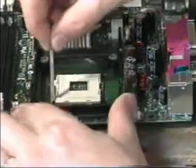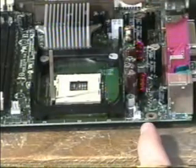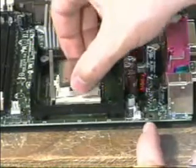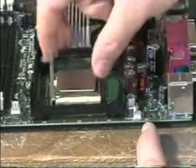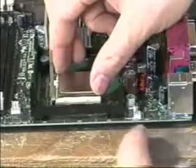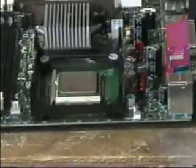This is a zero insertion force, or ZIF, socket. First raise the lever, then line up the pins on the processor with the holes in the socket and gently lower the processor into the socket. Do not force the processor — zero insertion force means just that. Close the ZIF lever to lock the processor in place.